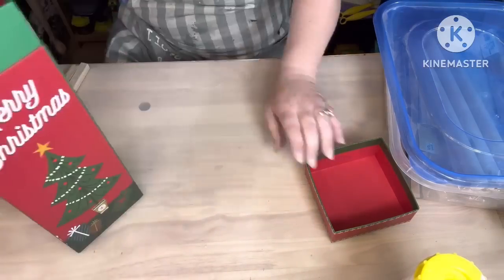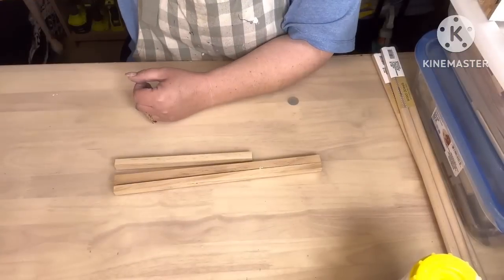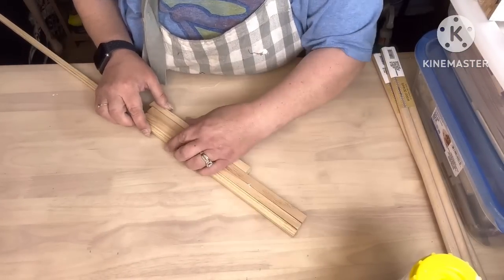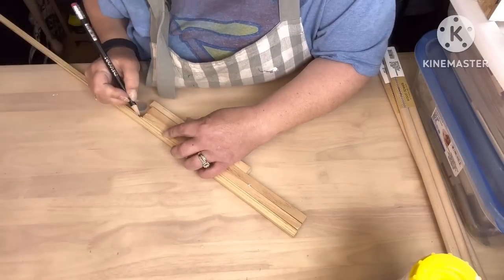We're gonna use these paint stir sticks that Ms. Rose Turner sent me. Y'all can use anything — this is all garbage wood, scrap wood, a paint stir stick. These two DIYs.